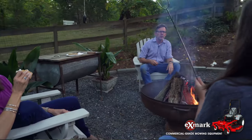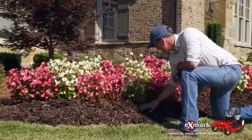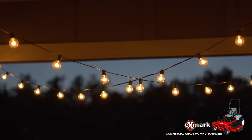On behalf of everyone at Exmark, I hope that you have found our Done in a Weekend video series to have been both helpful and inspirational, so that you too can get outside and create an outdoor space that effectively extends the walls of your home outside and brings life out there. If you haven't had a chance to see all six of our videos, please check us out at wearexmark.com. Take care.